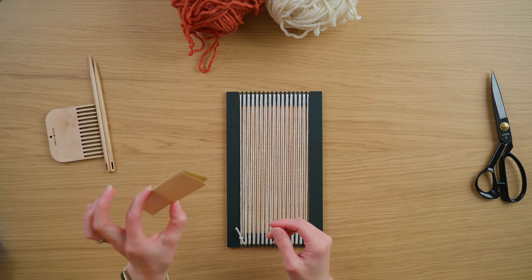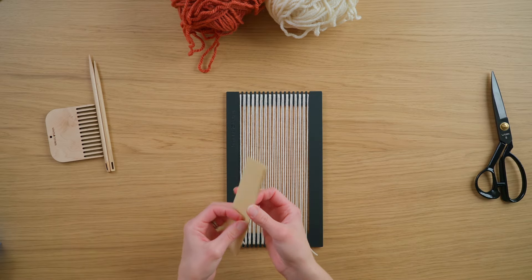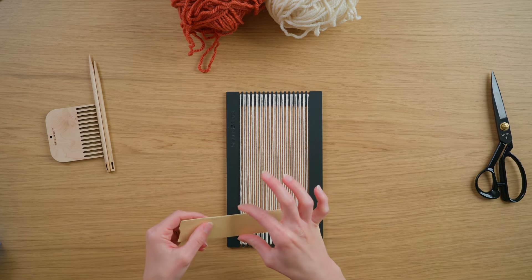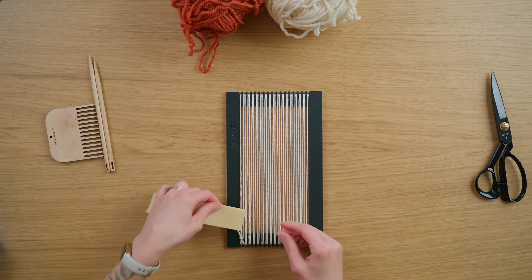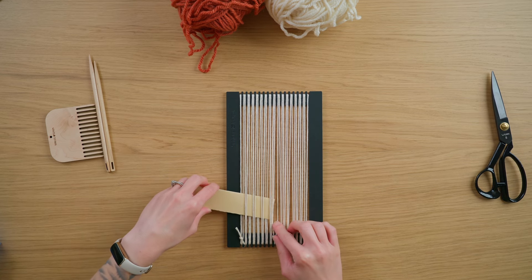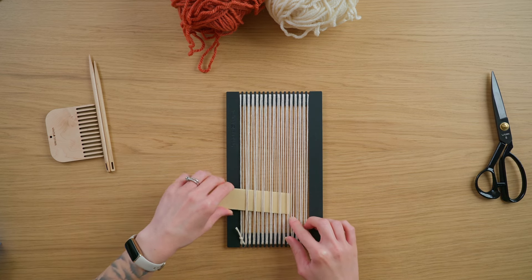Next I'm grabbing a piece of cardstock — I like to double it up, so this one is folded over and it's about an inch and a quarter tall, approximately. I'm going to weave this in over two under two all the way across my loom.